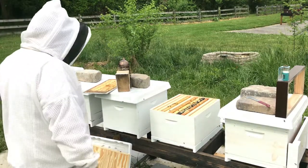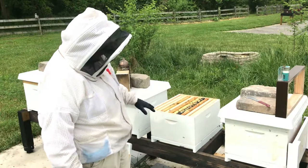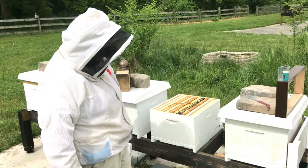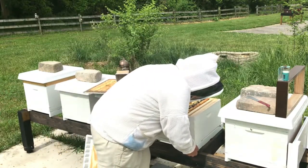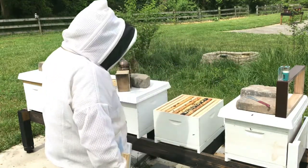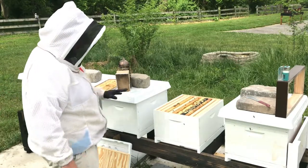So I now have a five-frame nuc that's got a solid five frames of brood, and I expand that out now to a ten-frame colony. We're going to put the inner cover on, release the queen back in, put the inner cover on, close her up, and let them get used to their new home.